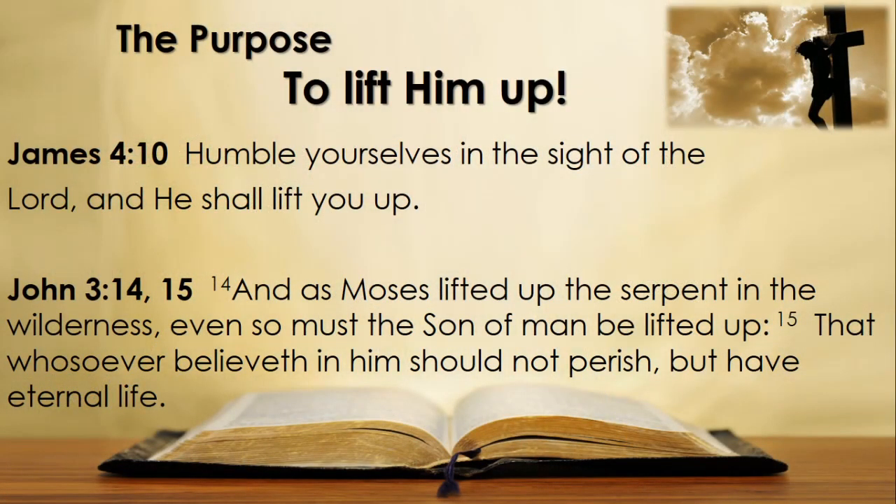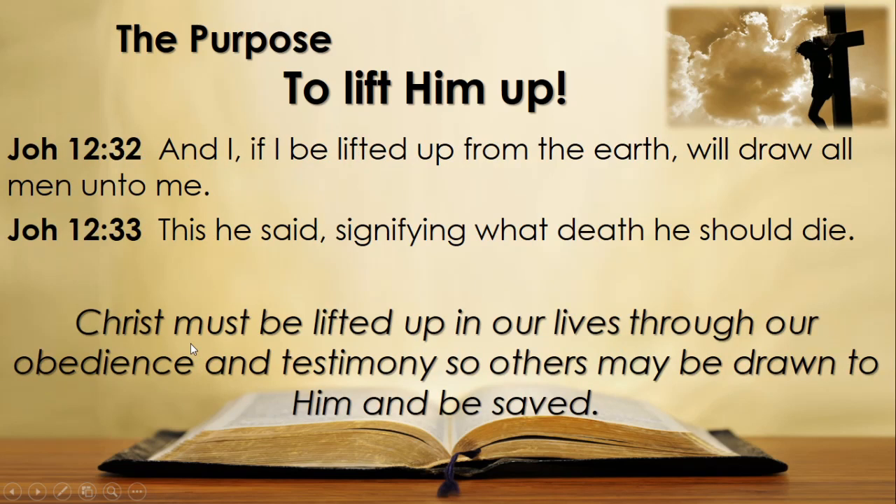Let's continue reading in John 3 verses 14 and 15: 'And as Moses lifted up the serpent in the wilderness, even so must the Son of Man be lifted up, that whosoever believeth in him should not perish but have eternal life.' I want to continue reading in John 12: 'And I, if I be lifted up from the earth, will draw all men unto me.' This signifying what?